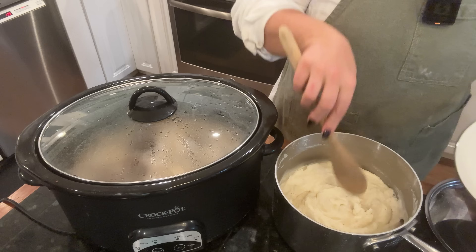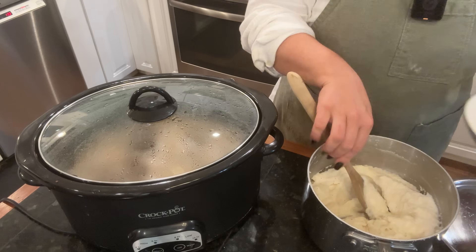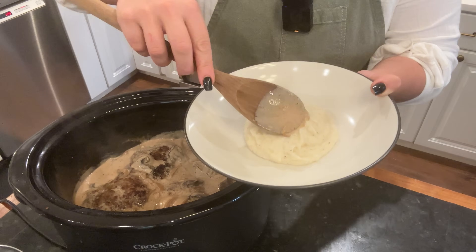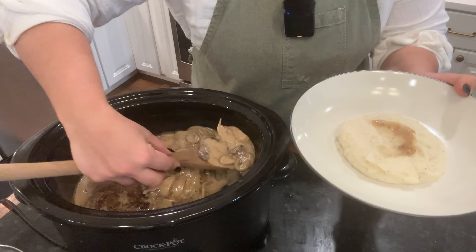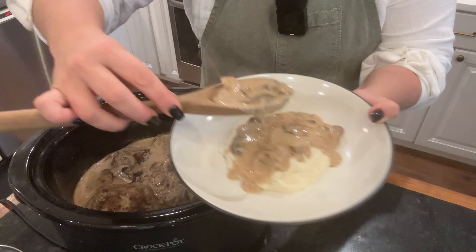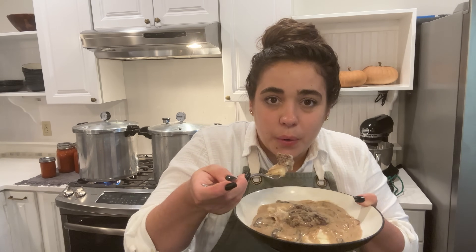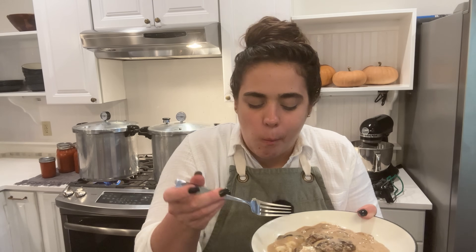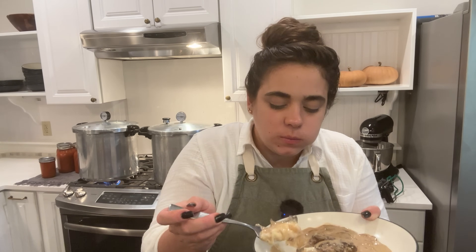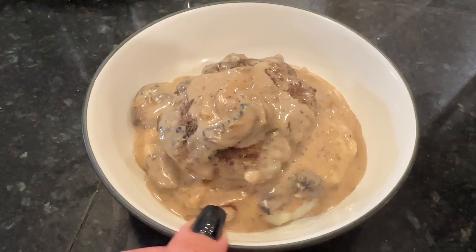I made very simple mashed potatoes with a little butter, salt, pepper, and cream. We serve our Salisbury steak right on top of the mashed potatoes — or on the side if you prefer. You can see how rich, velvety, and delicious this gravy is. This is definitely one of our new favorite meals and I'm excited to have it in the recipe rotation.